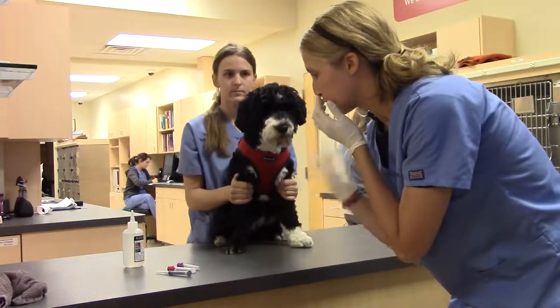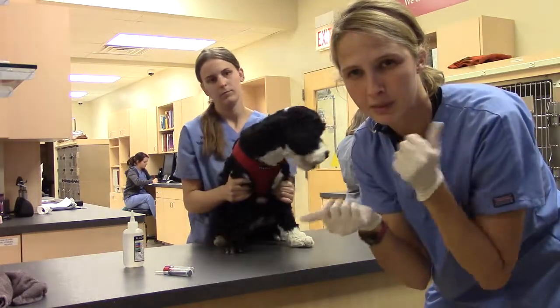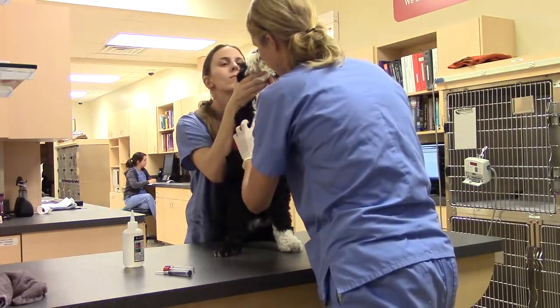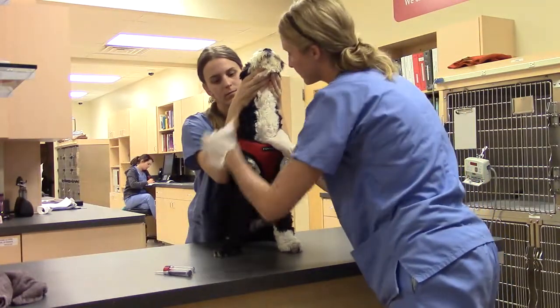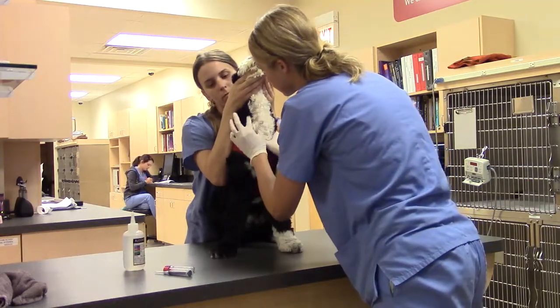First off, I'm going to make sure Sonia's got a good hold on her, and I'm going to push into the thoracic inlet so I can try to get that jugular to pop up to see if I can palpate it. Once it's palpating, I'm going to go ahead and put some alcohol on there. Make sure the hair is to the side so it makes it a little bit easier for visual.